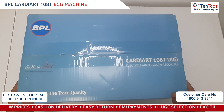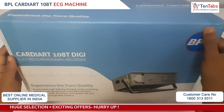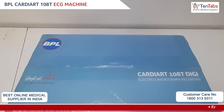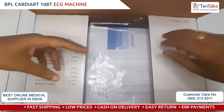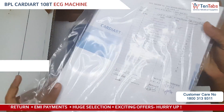Hi y'all, today let's make an unboxing and installation video for the BPL Cardiart 1080 Digi, which is a single channel ECG machine. First let us begin with the unboxing. Here we see we have the user manual with the checklist.